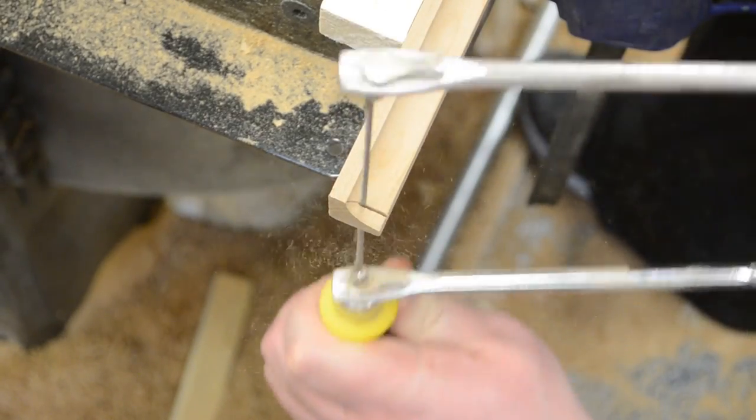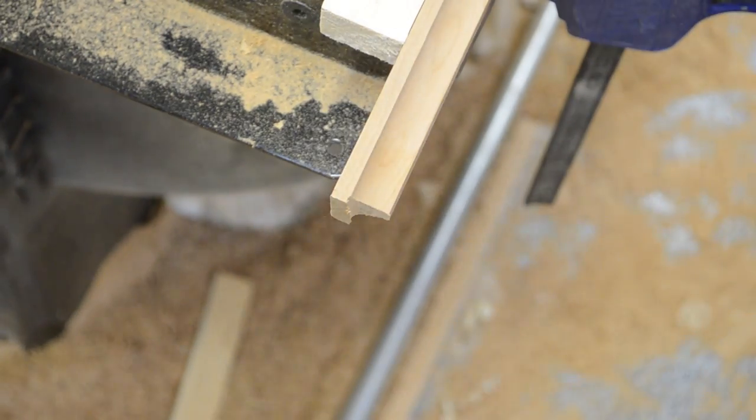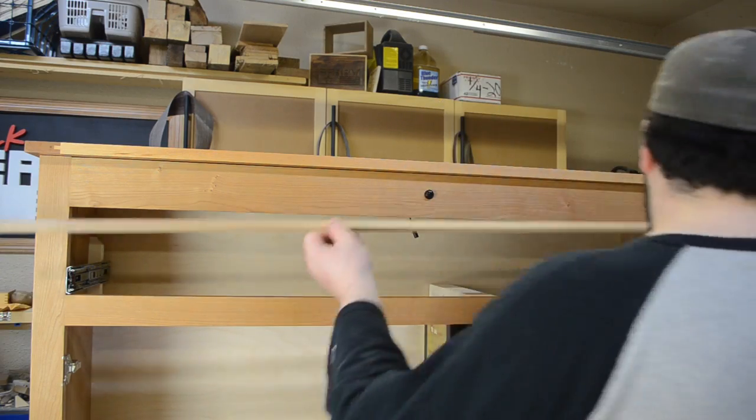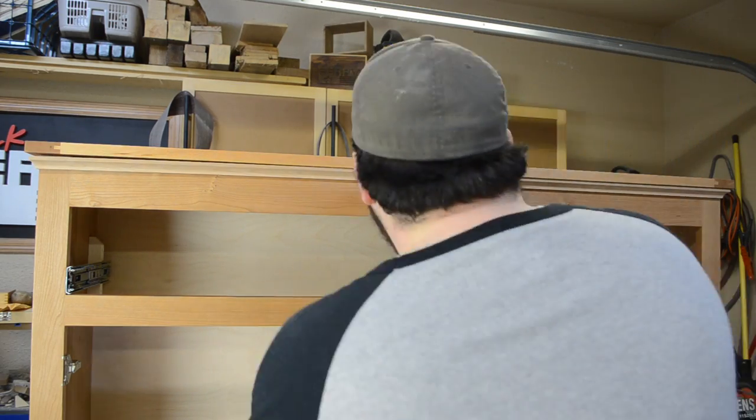Off camera on the router table, I just made some cove molding and cut everything to size. I think it just kind of added to the top. I made sure to glue this only onto the face frame, not the top itself, that way the top could expand and contract with seasonal changes.